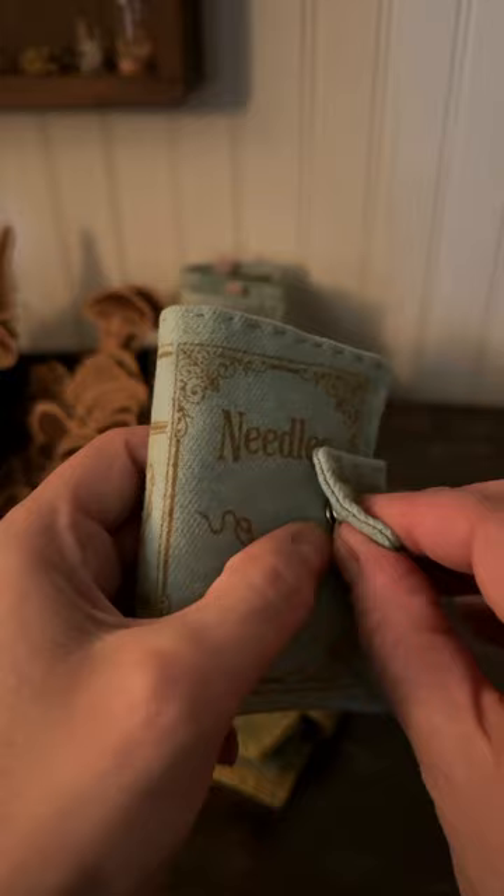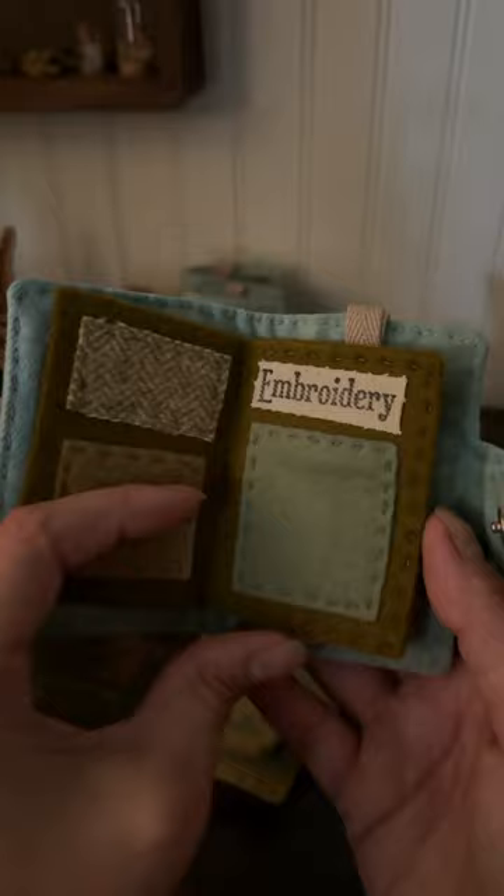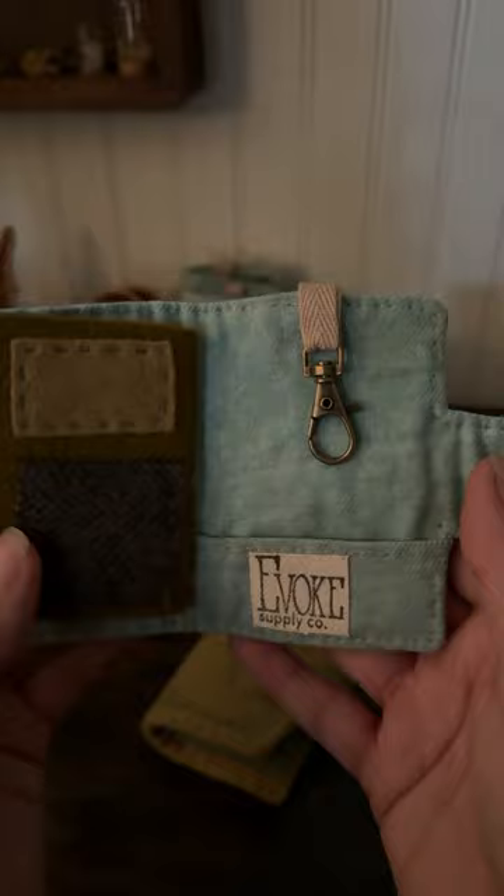And this blue covered book had its design printed with a mustard orange color, but over the blue it comes off as olive green. The pages inside of this book are a dark olive green felt with its own combination of different colored felts attached to it. It also has a clasp in the back just like the green book.